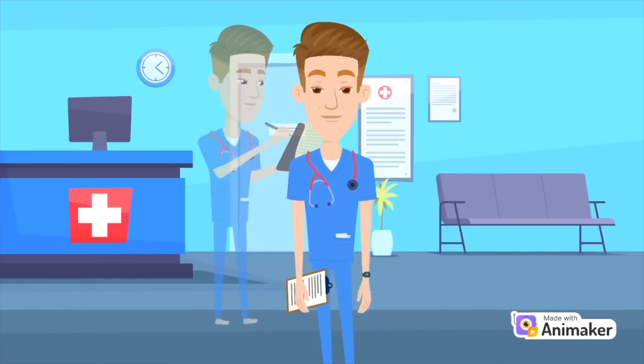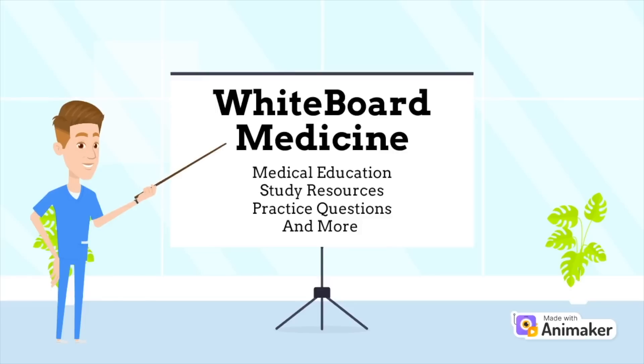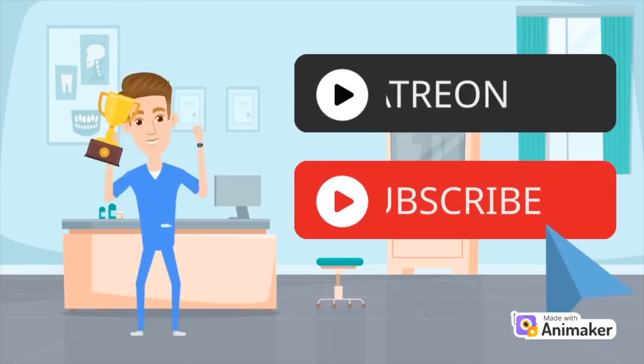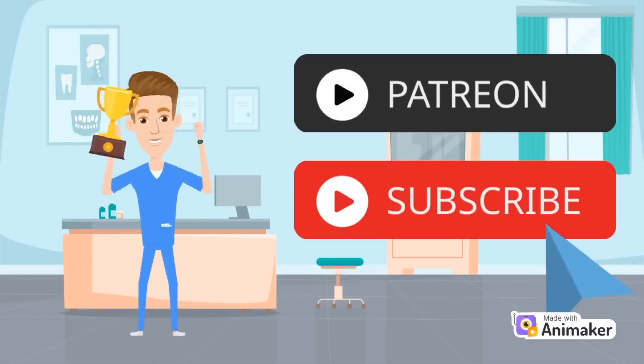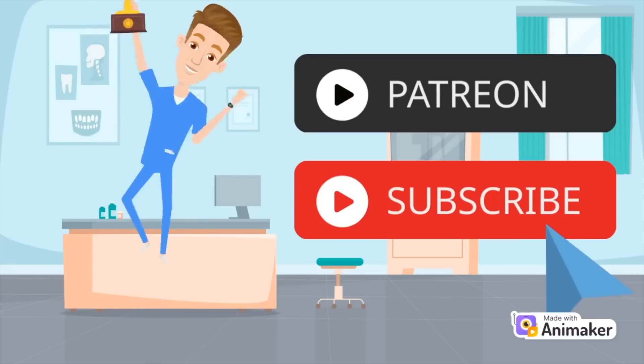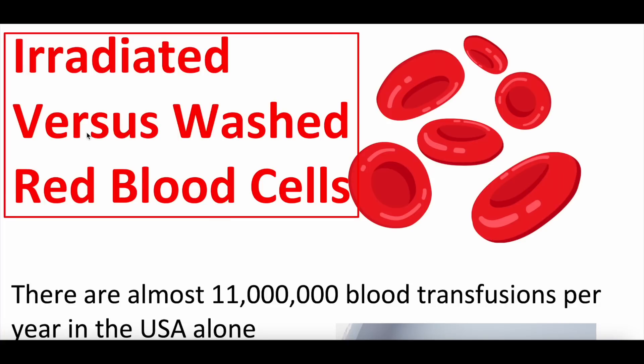Hey everybody and welcome to Whiteboard Medicine. Our goal is to create medical education content for all types of interested learners — that includes videos, practice questions, study resources, and much more. We'd love for you to join our community by subscribing and hitting the bell button. None of these videos are intended to be acted upon as medical advice. Please read the disclaimer in its entirety.